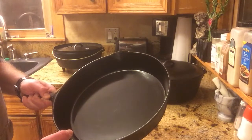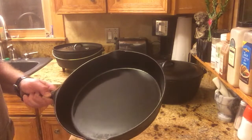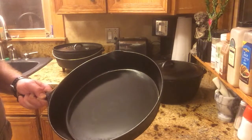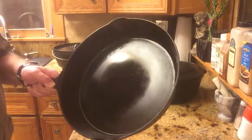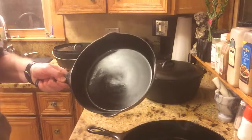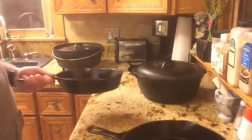Rough cast iron is harder to make non-stick. It's okay for deep frying where you've got two inches of oil in there, but other than that I just don't care for it. All these pans I have here are perfectly smooth inside, as you can see.